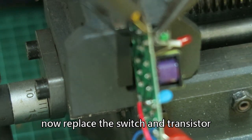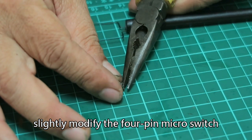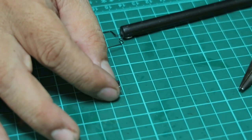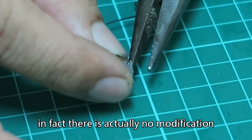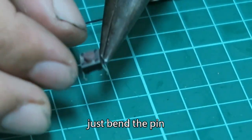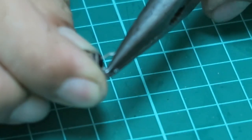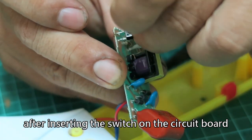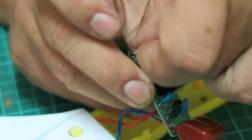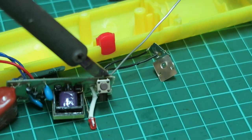Now let's replace the switch and transistor. We slightly modify the 4-pin micro switch — in fact, there is actually no real modification, just bend the pins. After inserting the switch on the circuit board, prepare for soldering. If you look at the pin, the other side sticks out a little bit more.